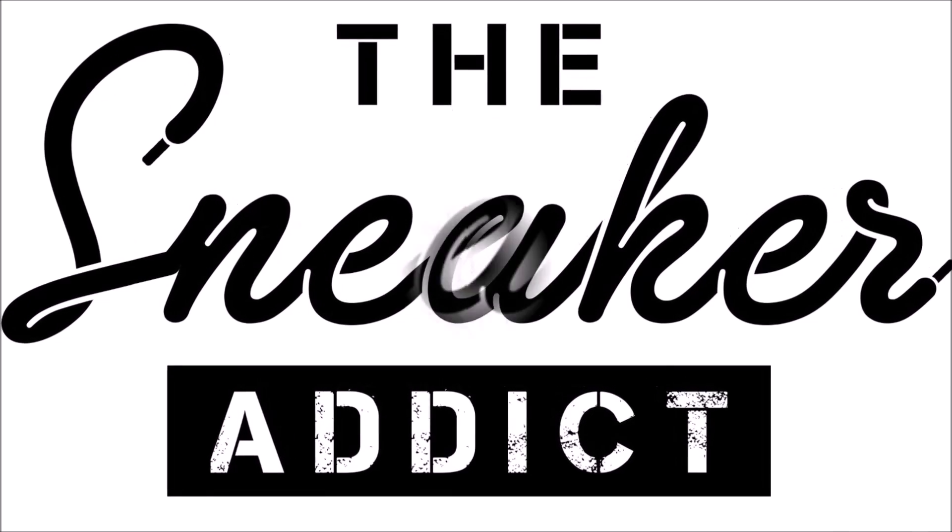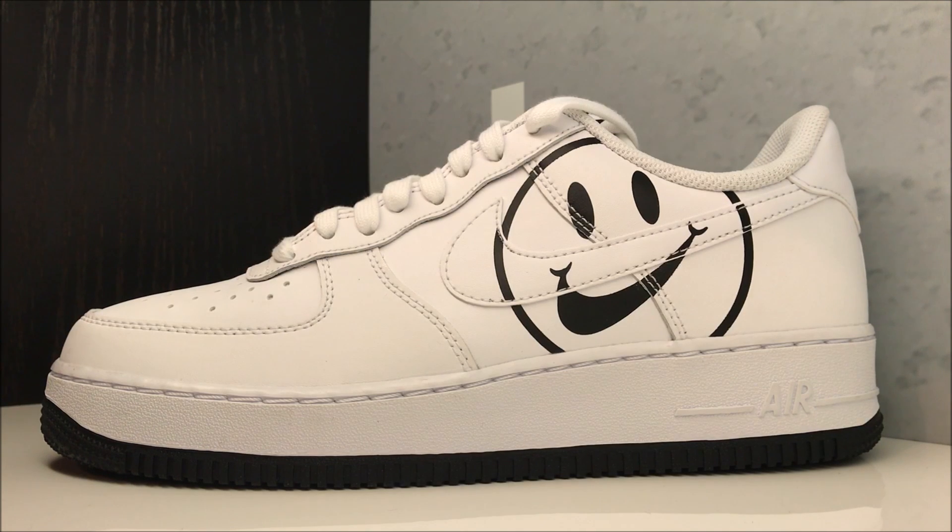I'm Thomas Ian Nicholas hanging out here with DJ Delz. Sneaker addicts, are Nike Air Force Ones overrated? Is this an overrated silhouette? Let me know in the comments, and I'll let you know at the end of this review how I feel about that statement.